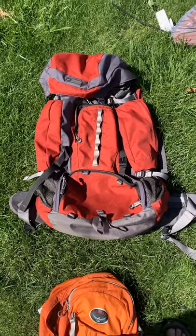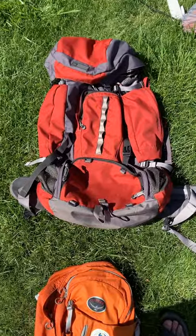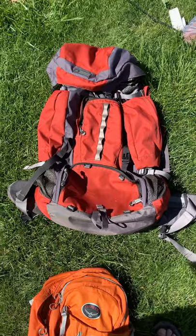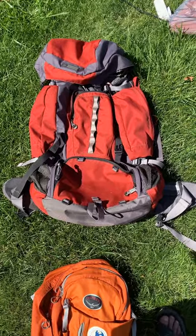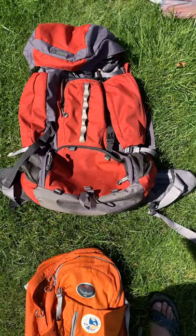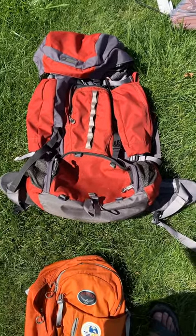Let's start with backpacks. Here's the backpack that I use — it's a hiking backpack. You'll notice it has a lot of pockets. It's what's called an internal frame backpack, which simply means that the structure that stabilizes the bag is all built inside of the material.